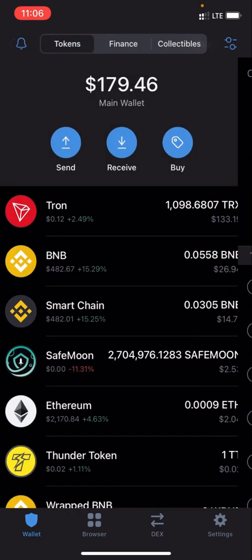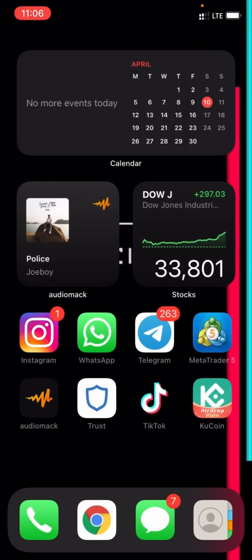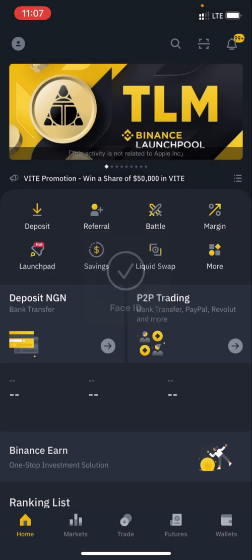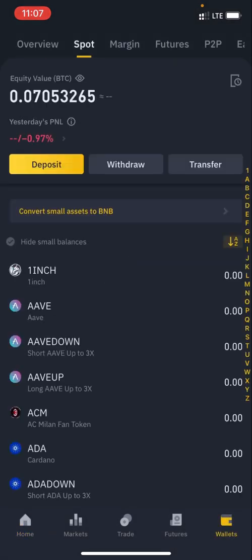If you don't have $150, what you want to do is go on Binance. If you have a Binance account, great — if not, open one. I might drop a link in the description below. I have Binance so I'm going to go on it. Once you go on Binance, this is my Binance dashboard.